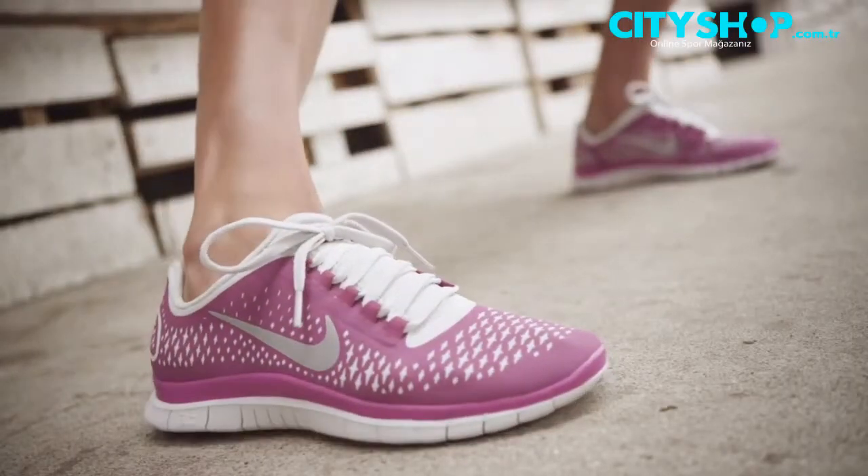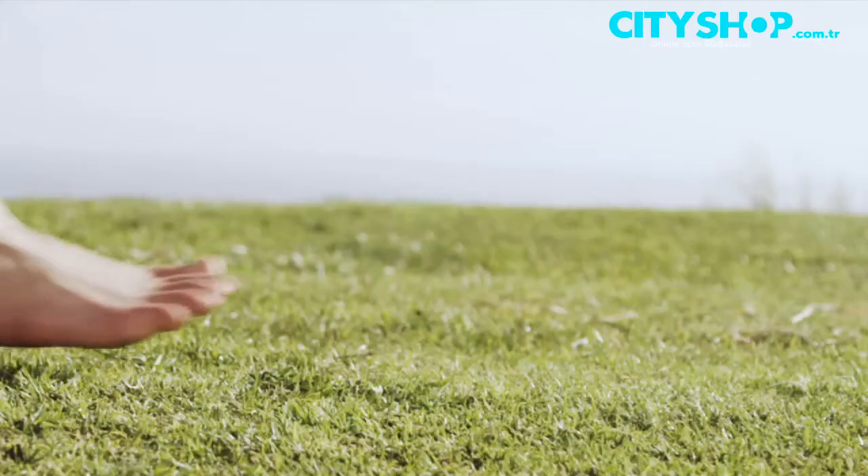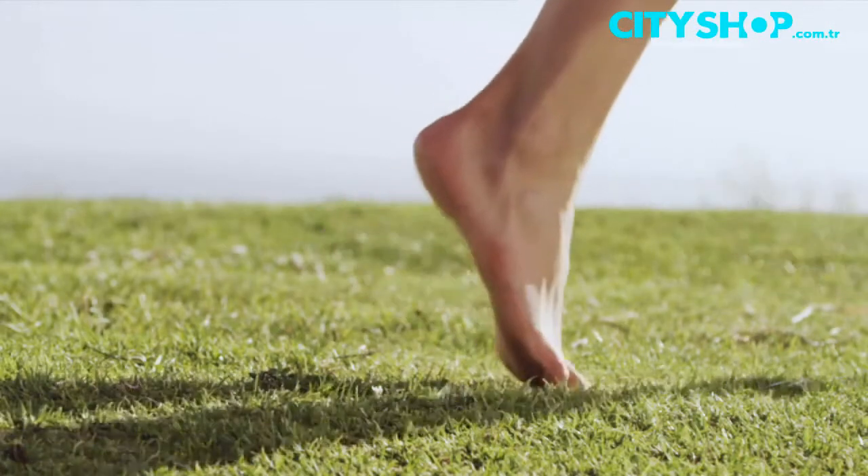Even what shoe designers call the heel-to-toe offset has been reduced to almost nothing. This helps create an experience more like running barefoot on grass to promote foot strengthening and flexibility.